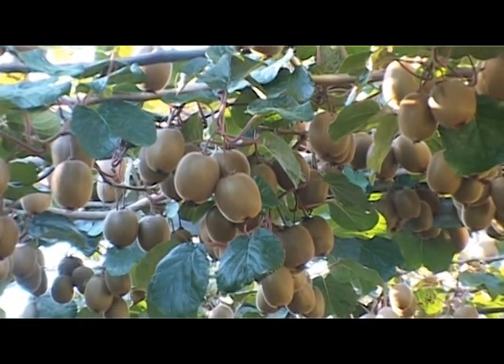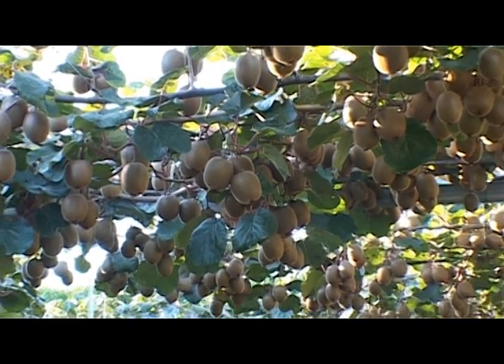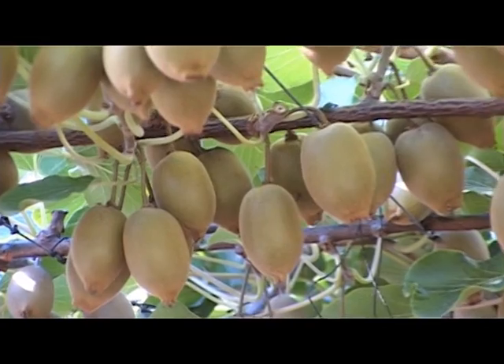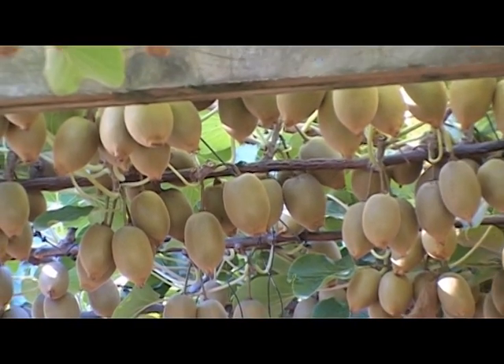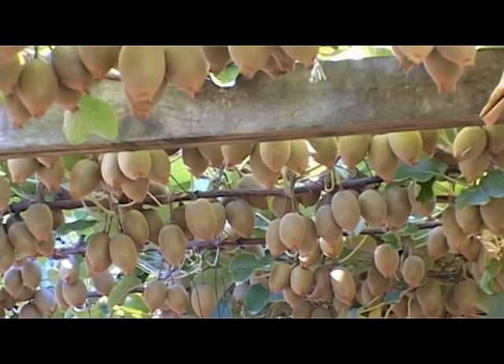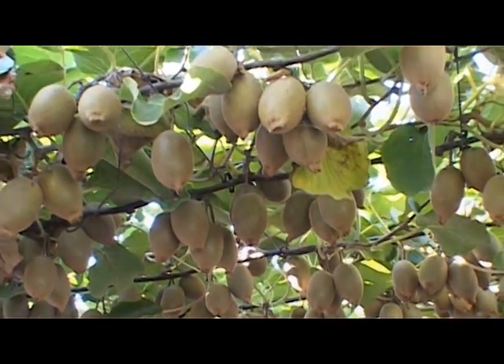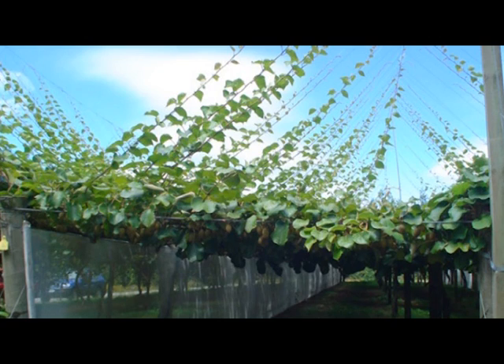Supervine has the potential to deliver improved taste, dry matter and early start in some orchards. Supervine clients include Plant and Food Research and top New Zealand growers. As more than one grower has observed, Supervine is our sustainable business practice and a winning investment.